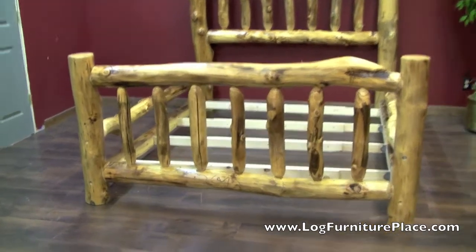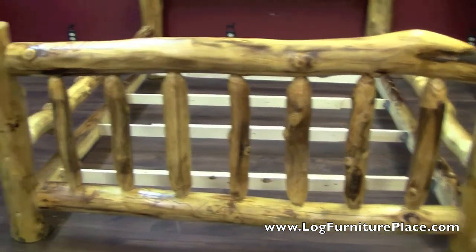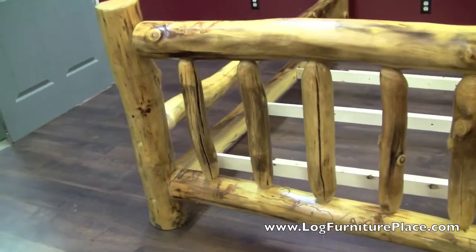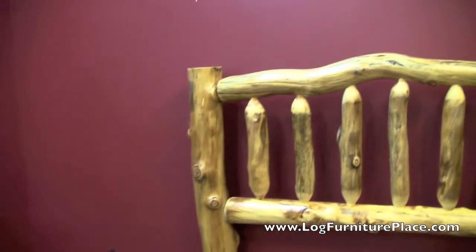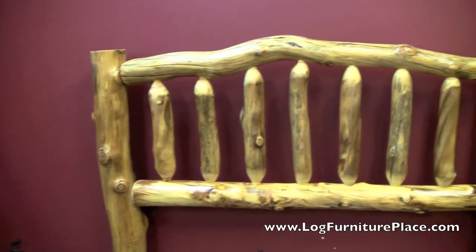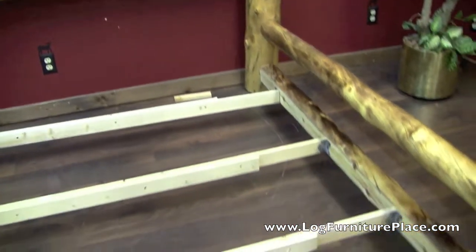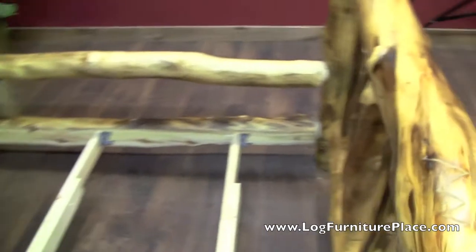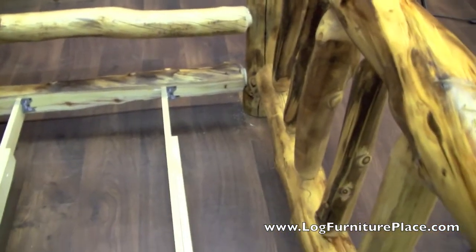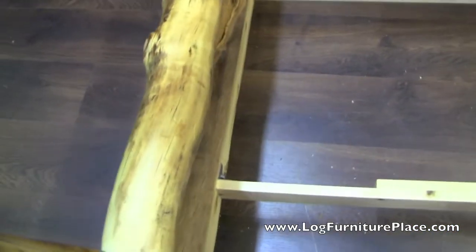Now we're looking at a bed without the mattress so that you can see what the support slats look like. You've got the two side rails, and on the bottom side rail the slats will attach and stand vertically, running from side to side. The slats then attach to themselves in the middle and provide a very nice, sturdy, solid base.